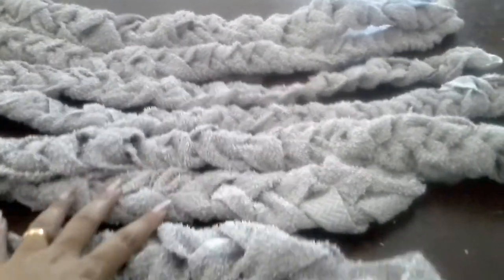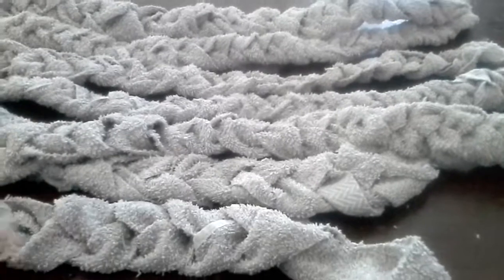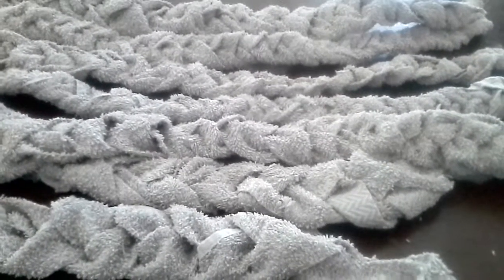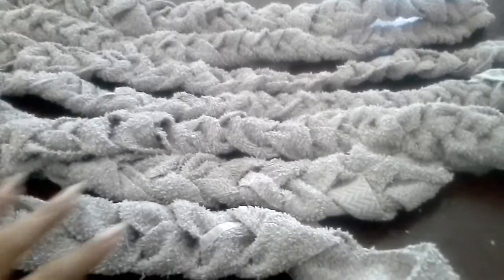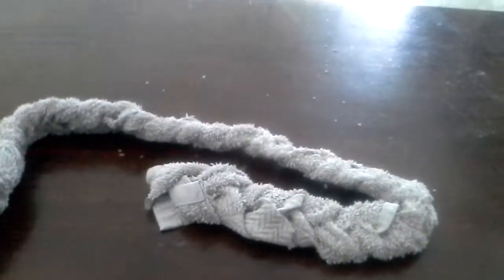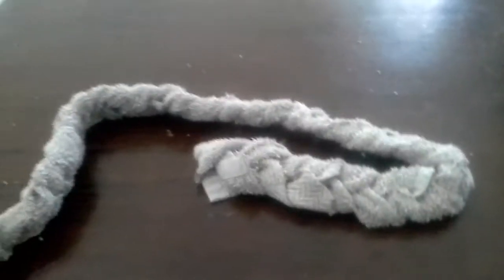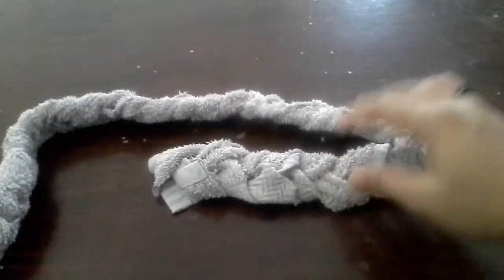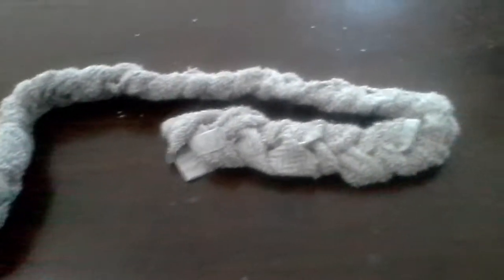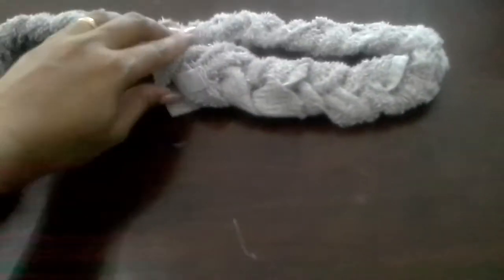Now we will sew these braids into our desired design like a circle, an oval, or a rectangle to make the rug. I have already made one circle, so this one I am planning to make as a rectangle. What I do is I will just keep them in a rectangle and then sew it.